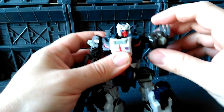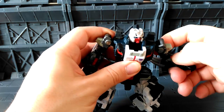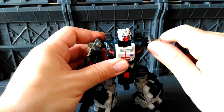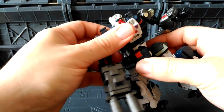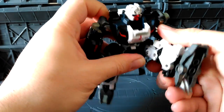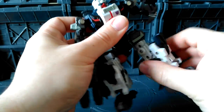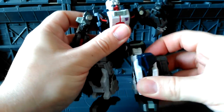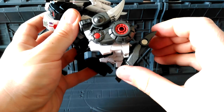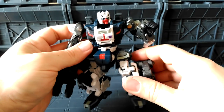Articulation is pretty good on him. You can move these all the way around, you can bend here. You've got two bends in the arm here, and the fists also — they don't move, but you've just got a little peg hole in here. We've got waist articulation here as well. The legs are nice and clicky, go all the way up and back. You have a swivel there, bend at the knee there as well. The foot can bend forward and back and can swivel around like that as well. So it's pretty decent.